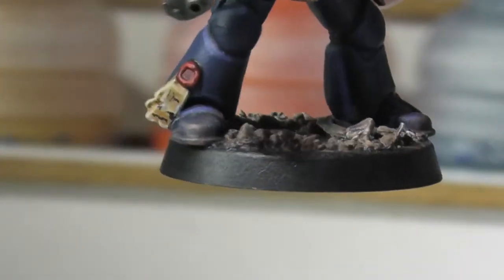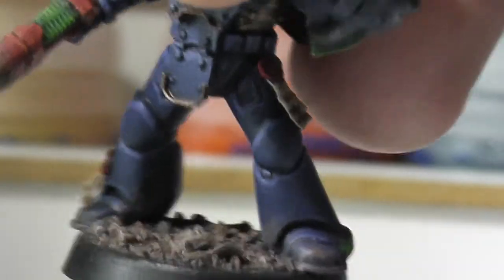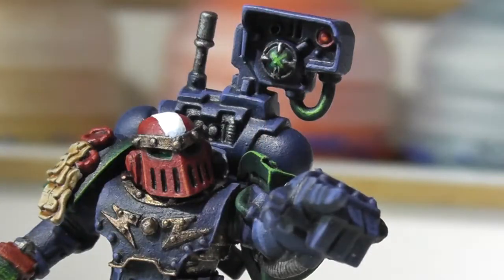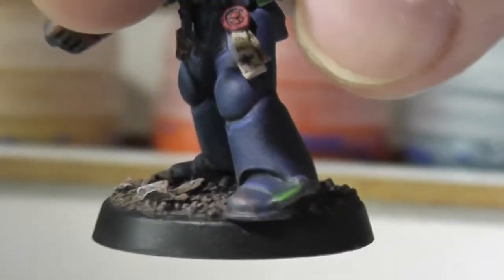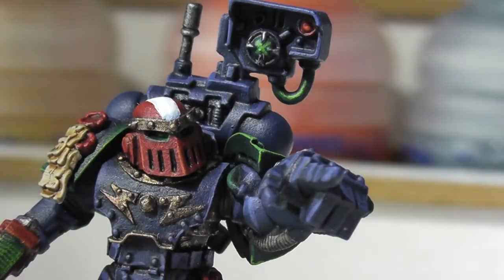I've done a little bit of weathering — you can see that on the others. There's a little bit of parchment colour just to tie the boots into the model and the base. It's supposed to be a sort of rocky base, so it makes a bit more sense that they've got some dirt on their boots. I kept it to a minimum.